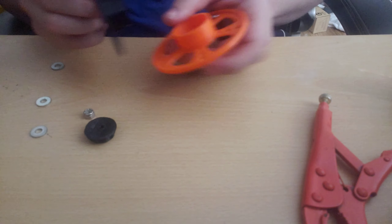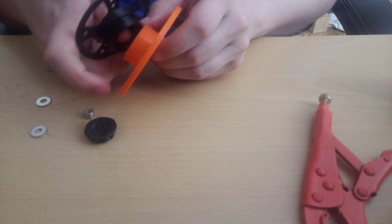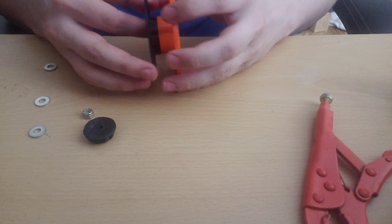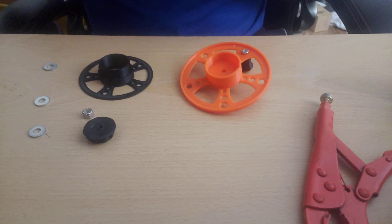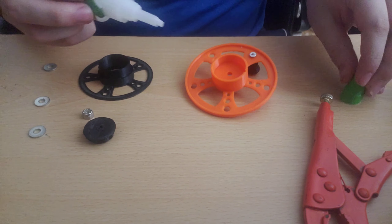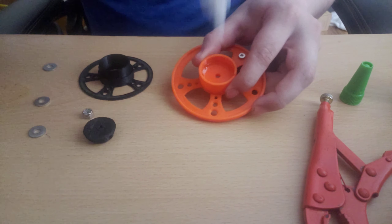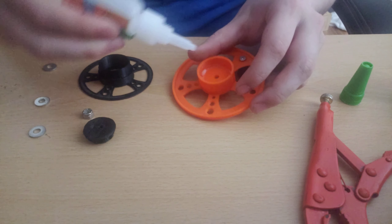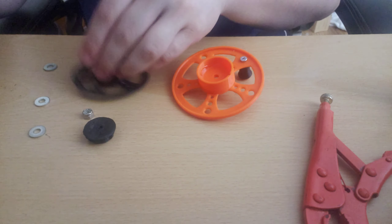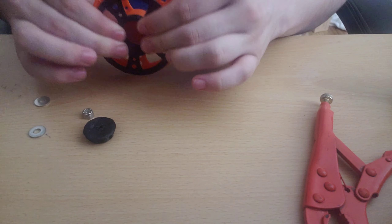The two centerpieces need to get glued together — pay attention as there is a little bit of a key on each side, so you want to put those together and slide it like this. Once you have the key figured out, these need to be glued together. A little bit of glue around the inside should be enough.